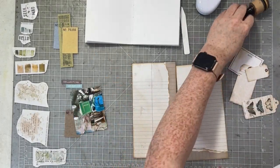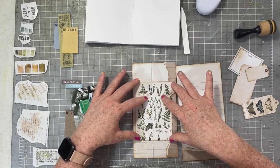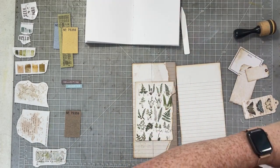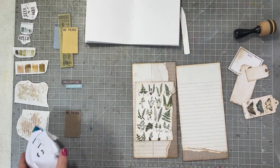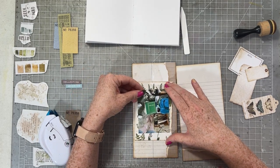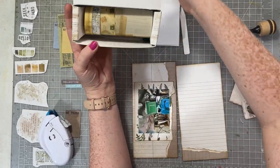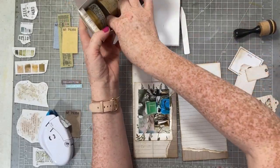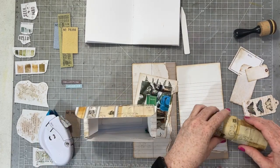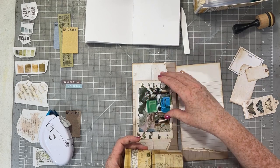I inked all of this up using the Vintage Photo Distress Oxide ink as well. This little file folder from the ephemera pack is going to be perfect both as a background and home for my photograph, as well as the flip-out tip-out element I really want to include on this spread. To create the tip-out element I'm going to use the fabric tape from the Nature Study collection — there are about five of them.